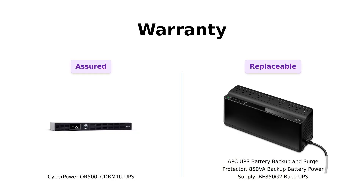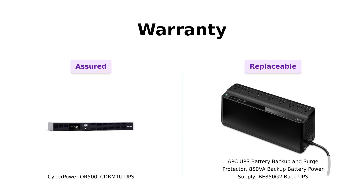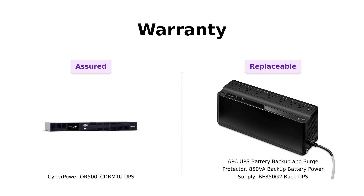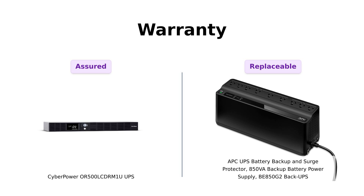Last but definitely not least, let's discuss warranties. The CyberPower OR500LCDRM1U includes a three-year warranty, which users find reassuring, especially given some initial setup issues that were resolved quickly through customer service. In contrast, the APCBE850G2 has a replaceable battery feature, which reviewers appreciate, although some expressed concerns about long-term battery life and replacement ease. Both warranties offer peace of mind, but in different ways.